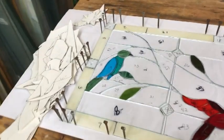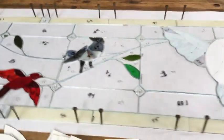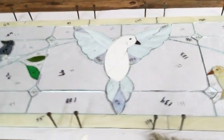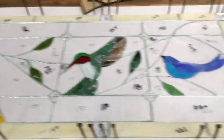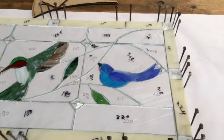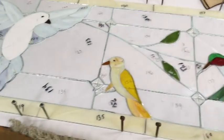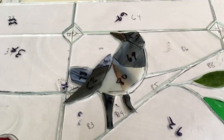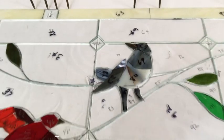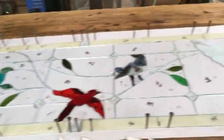I showed you the pattern being nailed down and since then I've been cutting away. All of the little birds, background, and border are cut out, and I just have one more little bird to grind. That will only take a few more minutes and then I'll be able to start foiling.